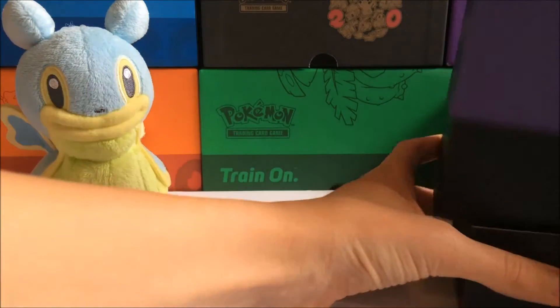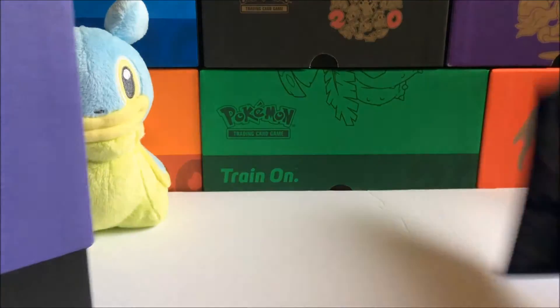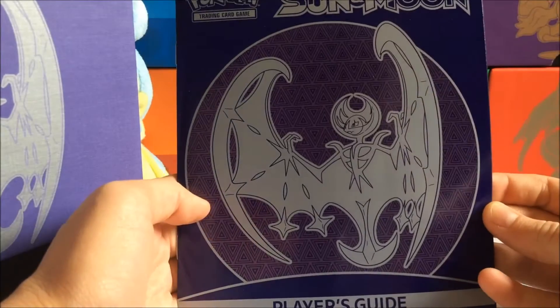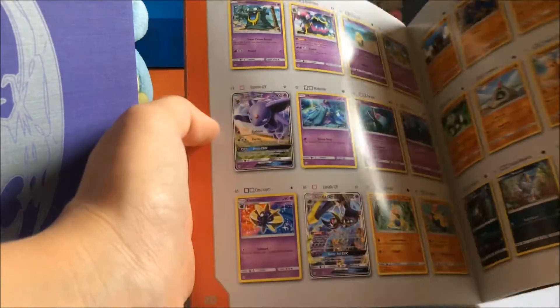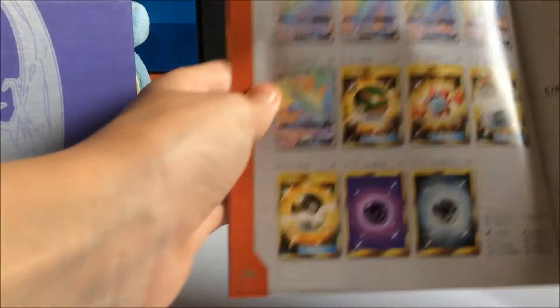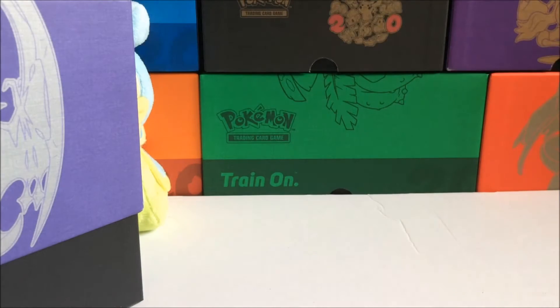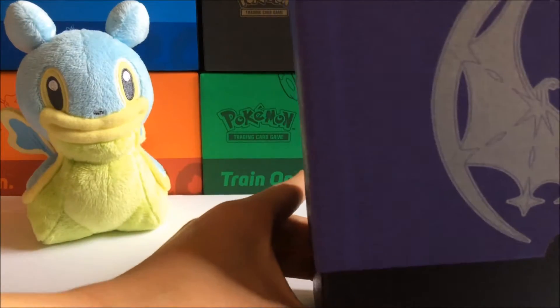I will not really go over that too much because you guys have probably already seen it if you watched my Solgalio one. We have our player's guide — basically the same thing as the Solgalio one, as any player's guide. It shows the card list and all the cards you can get out of the set, and all the good stuff at the back. I'll set that off to the side on top of my Solgalio one.